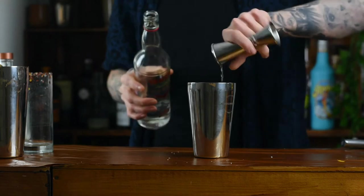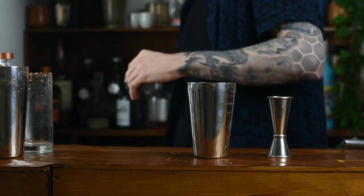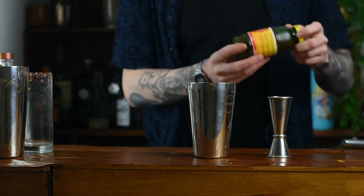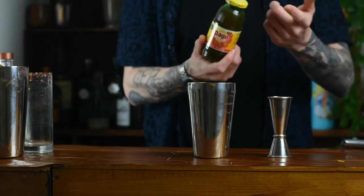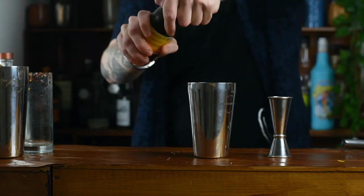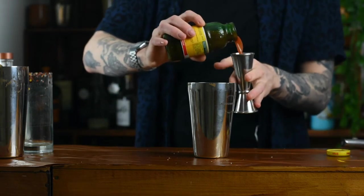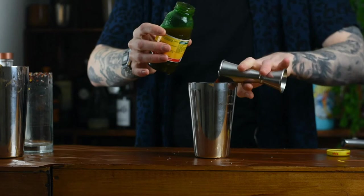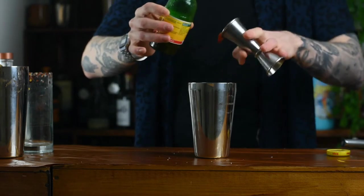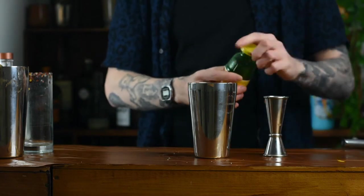For a Bloody Mary, the alcohol is vodka. Go in with 50ml of vodka. A Red Snapper uses gin, a Bloody Maria uses tequila — but this is a Bloody Mary, so we're using 50ml of vodka. Next up, the tomato juice. You don't have to have anything special, just whatever you like to taste — doesn't have to be some really niche tomato juice. We're going to go in with 100ml of tomato juice — so however much alcohol you put in, double that, that's how much tomato juice to put in.